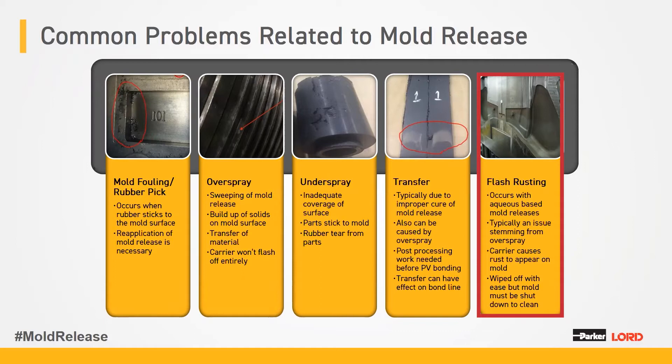One thing worth mentioning is flash rusting. Aqueous-based mold releases can cause flash rusting on a mold, especially if applied below the boiling point of 100 degrees C. Once that happens, it's not immediately detrimental — it can generally be wiped off with a rag — but if left, it can cause other problems with your mold.